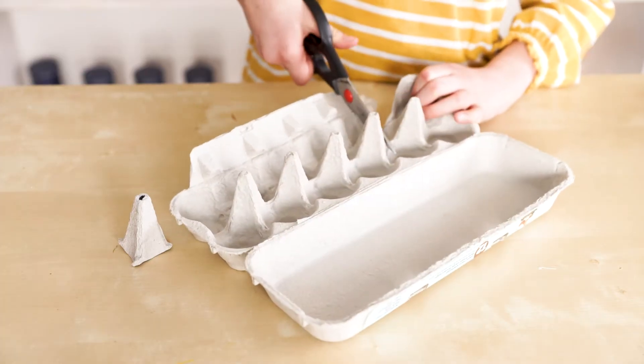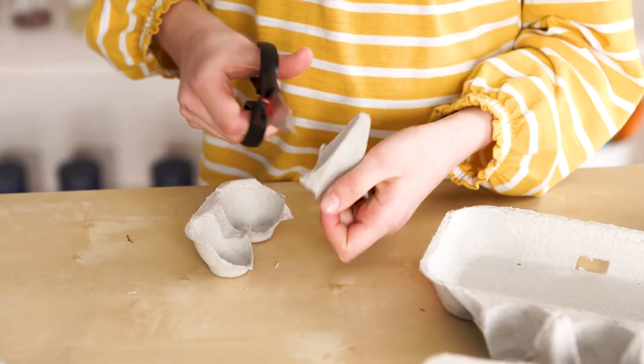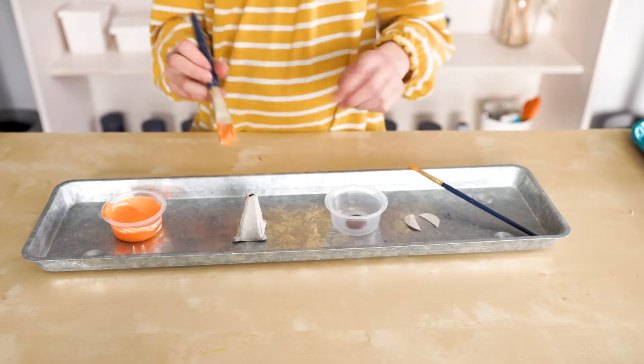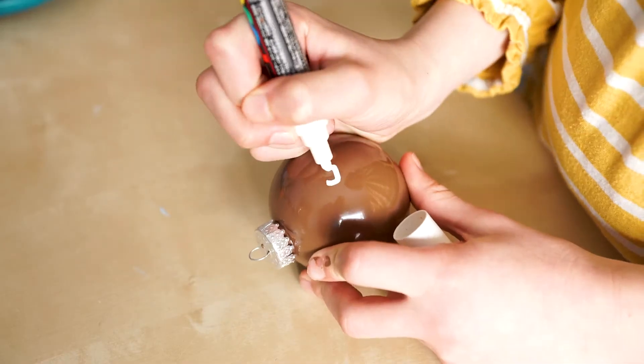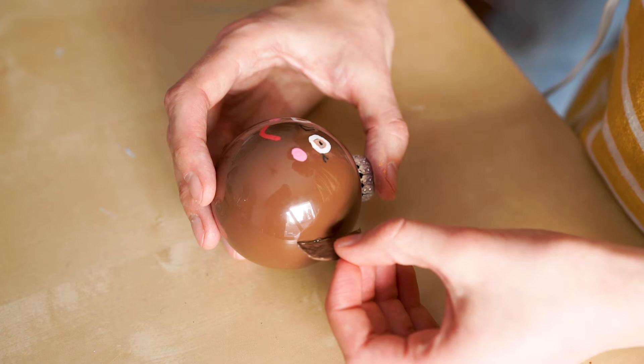Cut out a piece of your egg carton to make the elf's hat. Paint your elf hat and elf ears. Draw your face with paint. Glue on your elf ears.